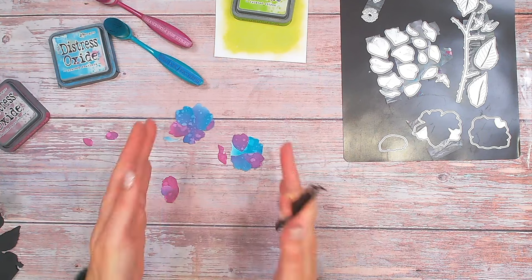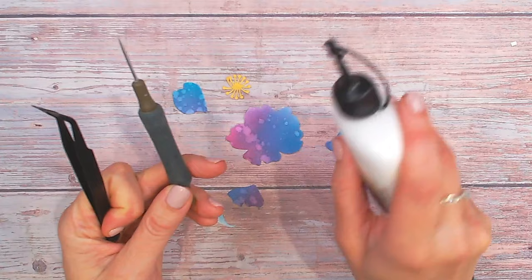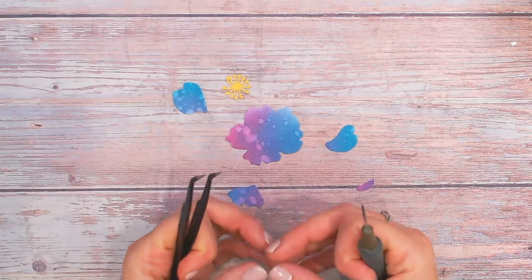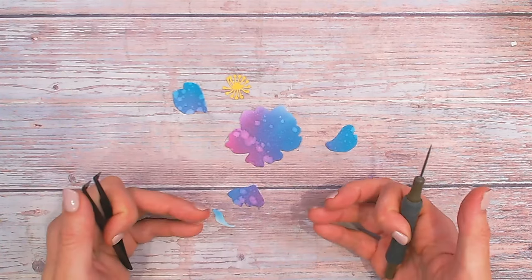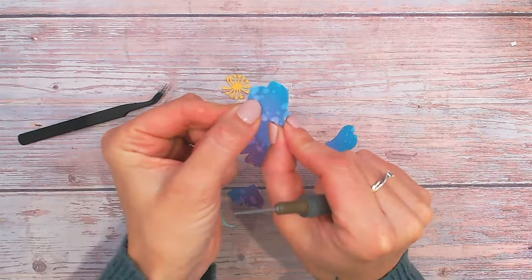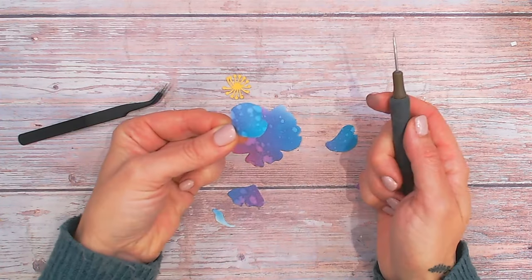Now I need to start thinking about constructing these. I would go to this stage, then add my stamen, and then add the extra little pieces afterwards. With my stamen also cut, let's get in really close and see how I shape these petals for the most dimension possible. This is where I use my tweezers and my pokey tool, and I have a good wet glue with me as well. You can also use hot glue, but with flowers and hot glue you can often see the glue. I'm going to keep my base flat so it still sticks to my card.